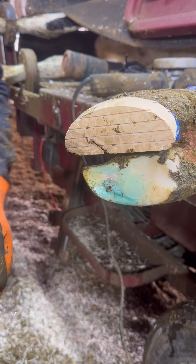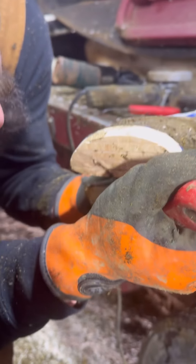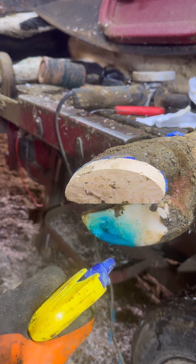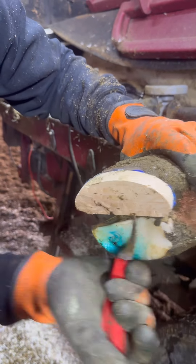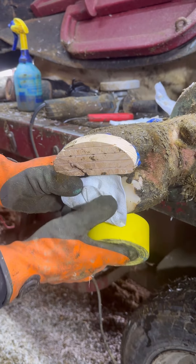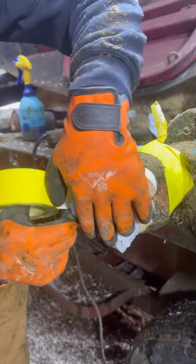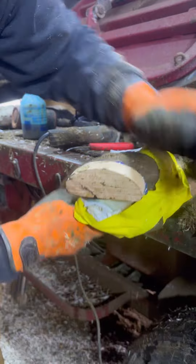Nothing hurts the pride of a hoof trimmer more than two weeks after working on an animal, having to bring them back in because of something we missed. As you can see though, in this video, it'd be very easy to miss that tiny spot. So through this, we'll just put some salicylic acid on her. We put the block on her and we'll wrap it with duct tape so no moisture can get under there and give it a chance to dry up and start the healing process.